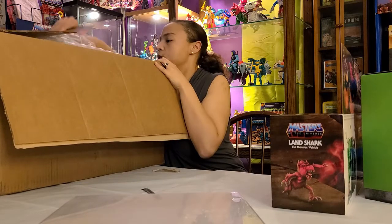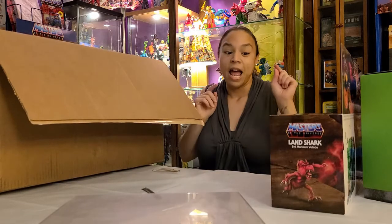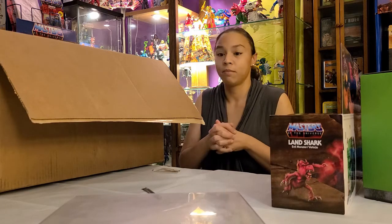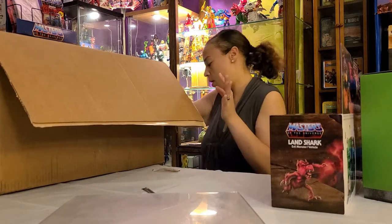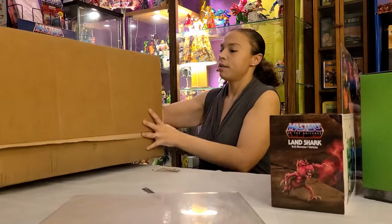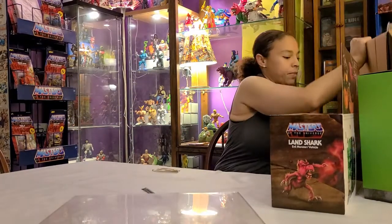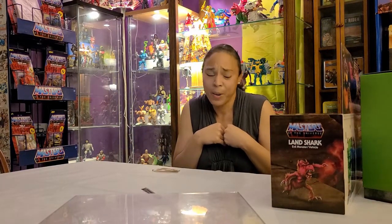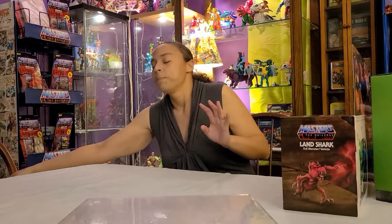There's another Panthor and another Land Shark — I'm really excited. There's probably going to be an after video of me playing with it. So that was what we got from Big Bad Toy Store, but we also have a little mail call I want to get into. This is such a big box and I didn't clean up from the last video, so there's stuff everywhere — totally my fault.